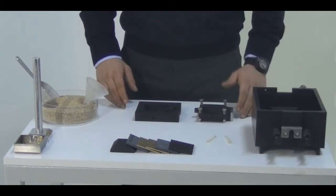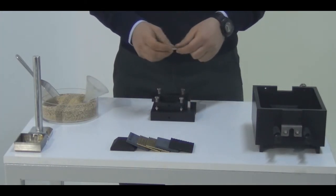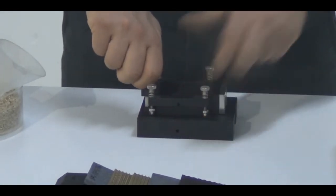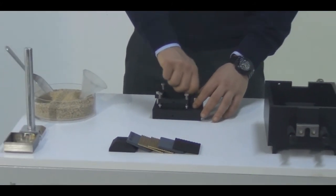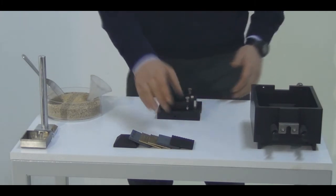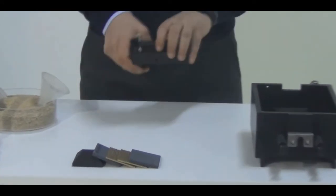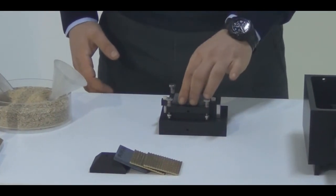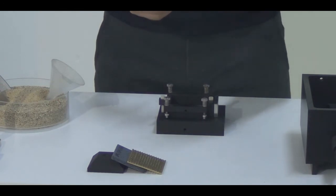Let's start assembling the shearing box upper assembly. We have two plastic screws — these are made of plastic because sometimes users may forget to remove these pins, which can damage the machine. In order to prevent this, we use plastic screws. After fixing the bottom and top parts together, we are going to place the bottom plate at the very bottom of the shearing box assembly. On top of the bottom plate, we insert one of the porous stones and the perforated plates, with the slotted parts facing upwards.